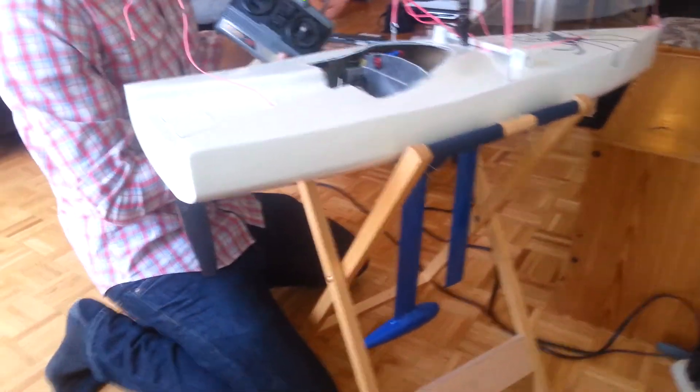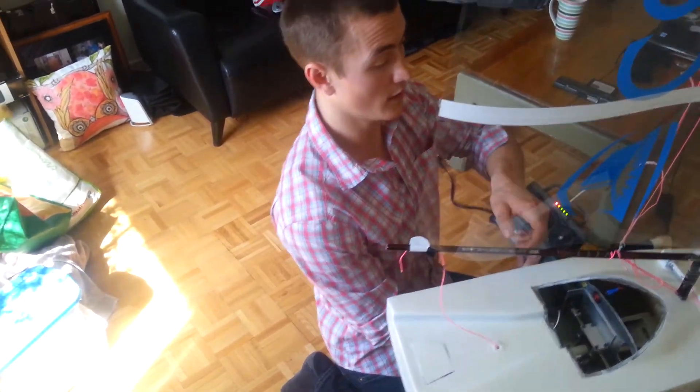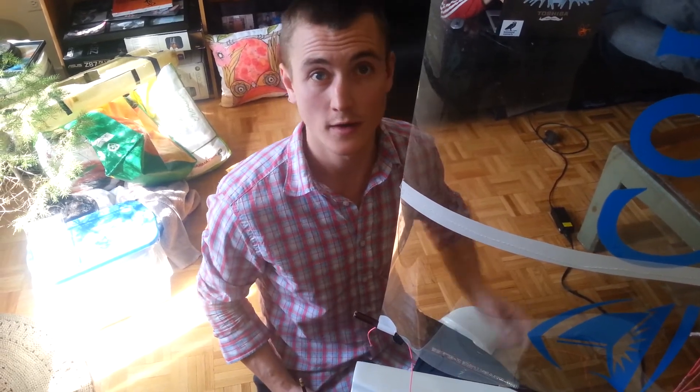The rest of the electronics are standard sailboat servo motors for the sail trim and for the rudder. Thanks for checking it out. If you have any feedback or comments, or if you're interested in making one of your own, the instructions are all online on our website. The link is below.